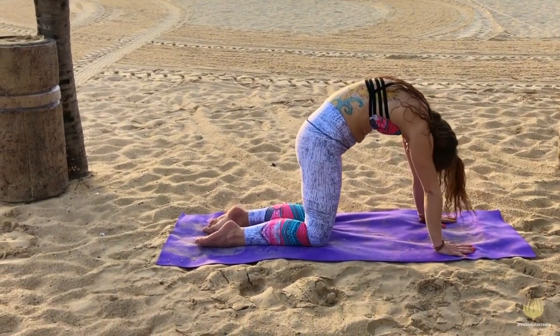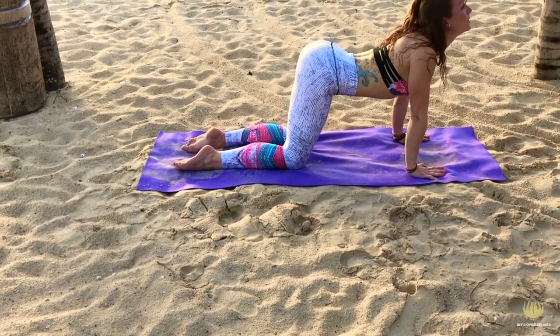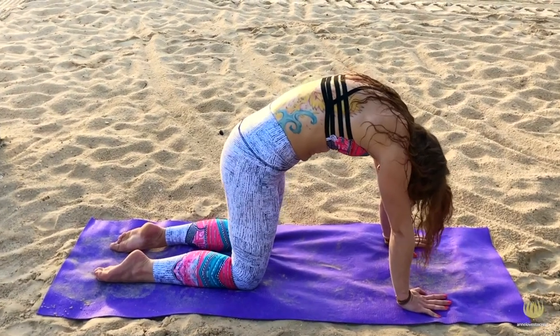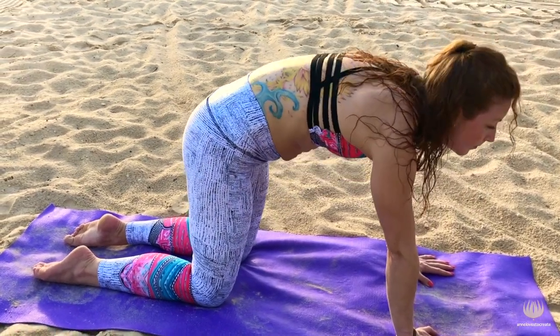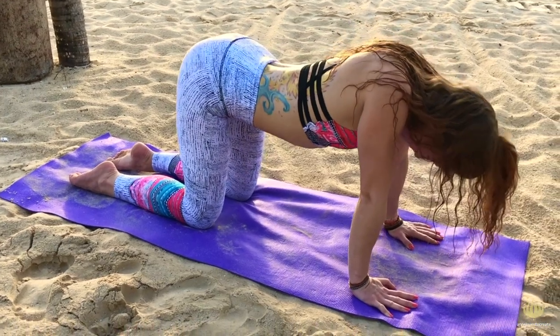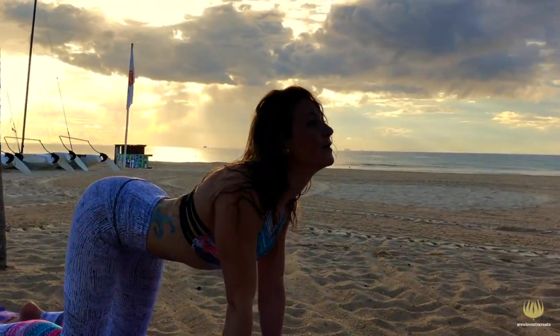And then breathe out — cat. In — cow, and look up, and out, chin to your chest and push off. Keep stretching your back and your neck on the rhythm of your breath, and really try to engage your shoulders as well. Continue to move and enjoy this stretch, and make the movements as big as possible.